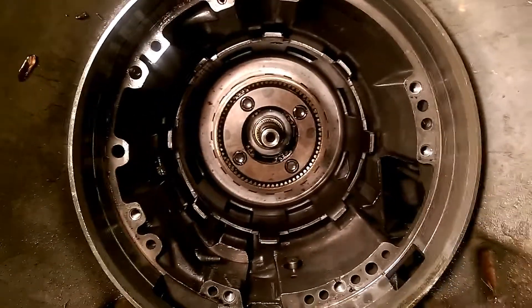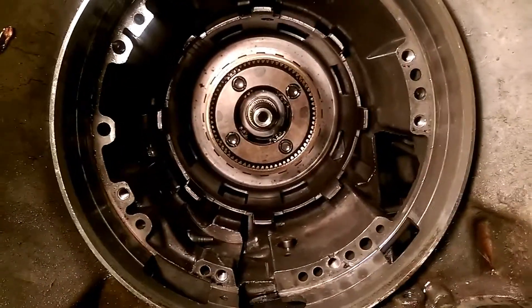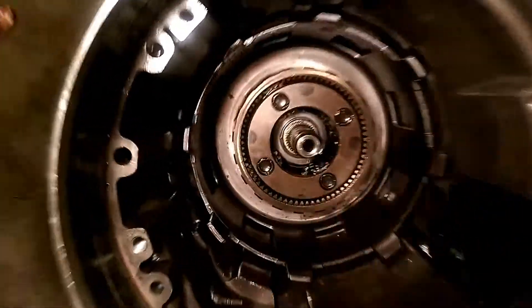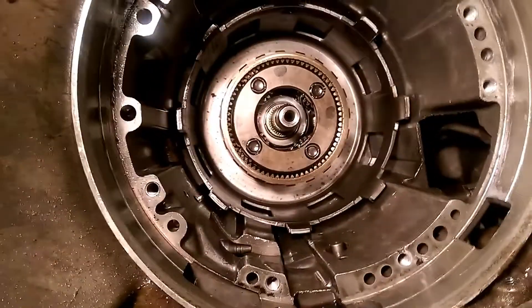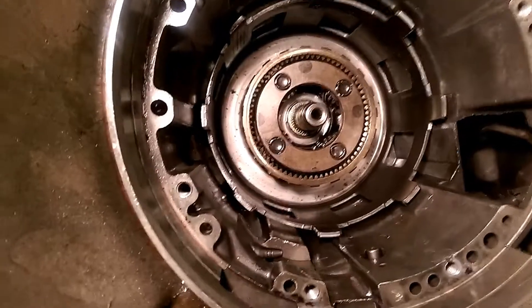If you don't know what happened to this transmission, the wheel planetary exploded. I do believe it was from the wrong spline on that shaft - it had too much slack in it.